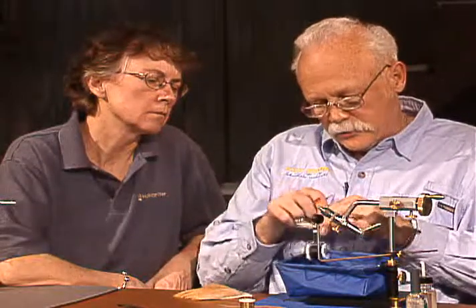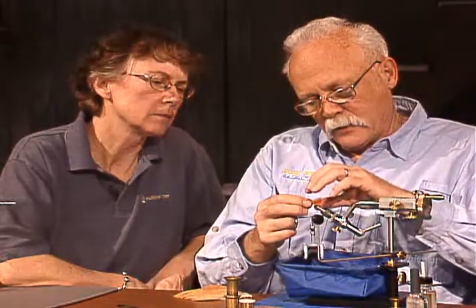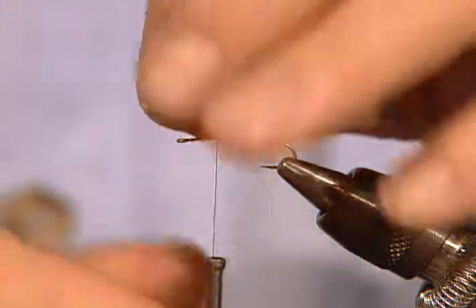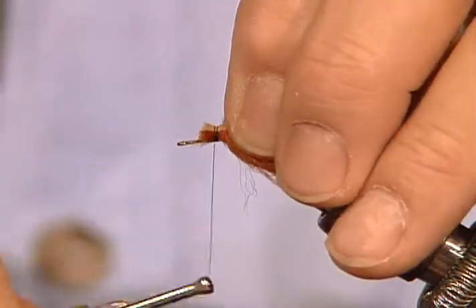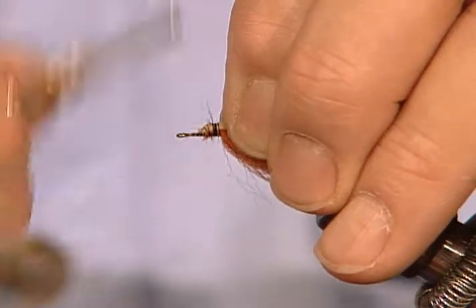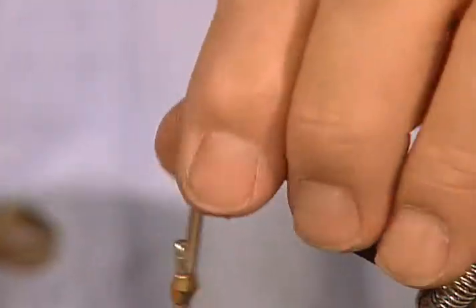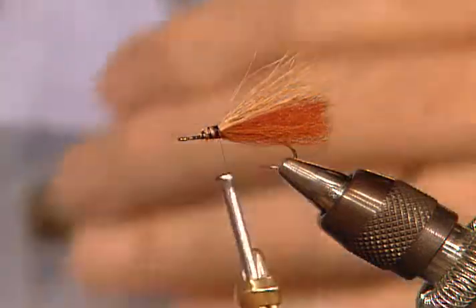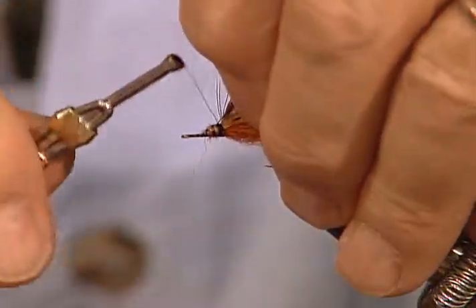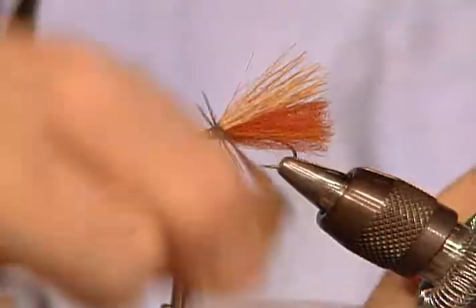I'm going to make this elk hair just slightly longer than that wing I just put on. I clip the butts off beforehand so I don't have to take time to clip them later — fly tying is not all one way to do things, there are multiple ways. Now you can see how that wing is going to act totally naturally in the water. I'll take a piece of brown hackle, tie it in. It's kind of a heavily hackled fly, but again it really helps it float.